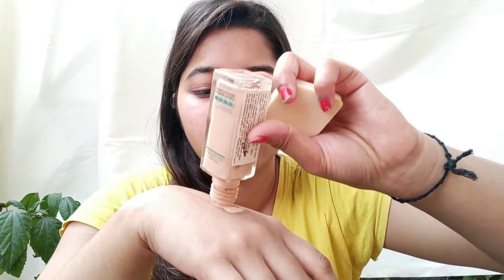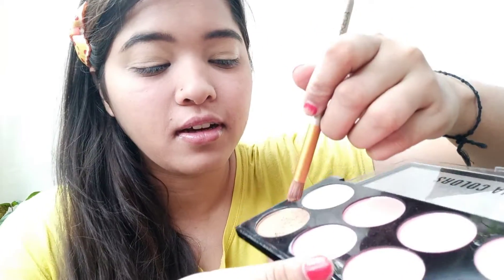I'm going to use some concealer over my eyelid, or a foundation. Then I'm going to use this brown shade. We start with a light color, so first we'll use this light shade.